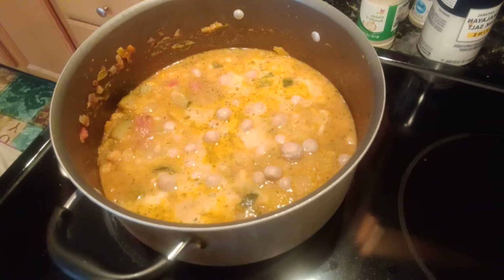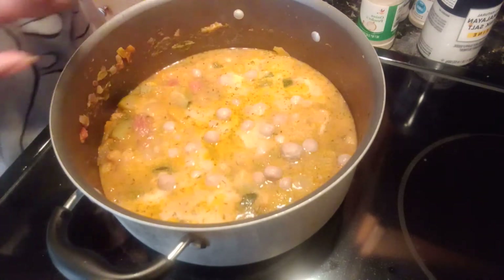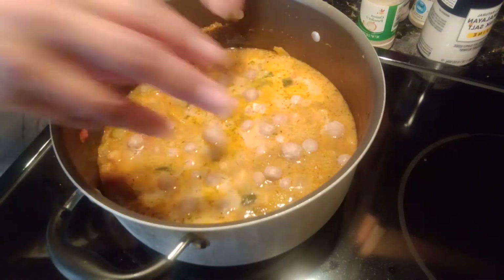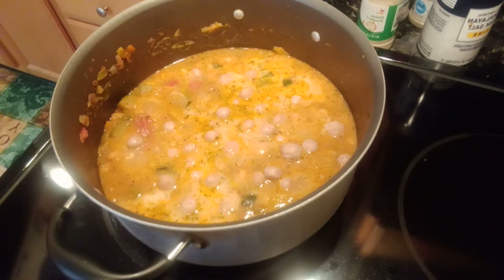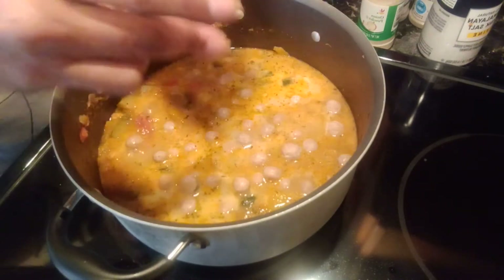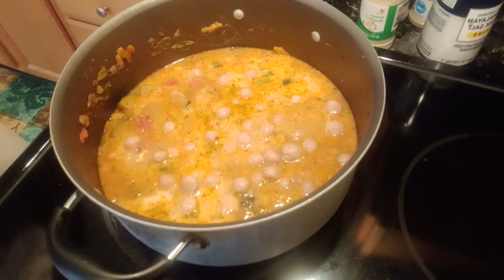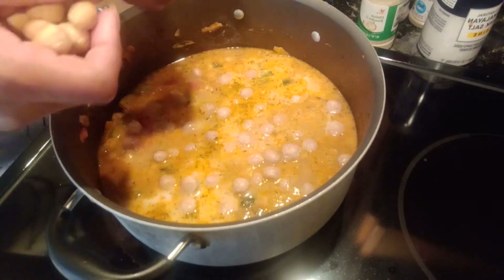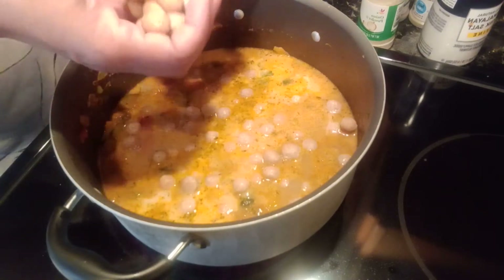My sister was like, why are your dumplings so small? Because when my mother makes soup from scratch she usually makes her dumplings nice and huge. But I wanted — this is not a soup, this is a stew, and I want bite-size. See the dumplings are stuck together so I have to pull them apart. I don't want to just clump the whole thing in here so they cook stuck together — I want them apart.